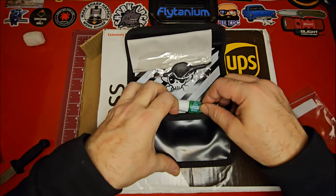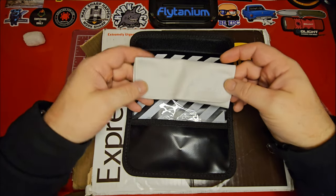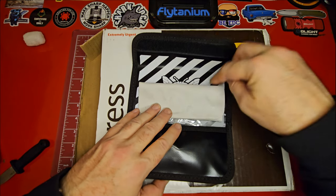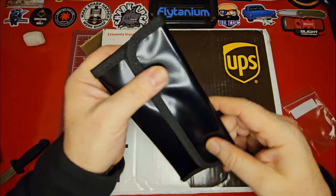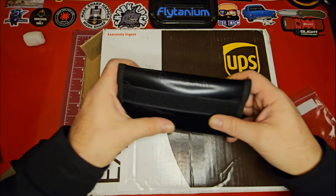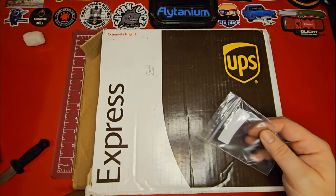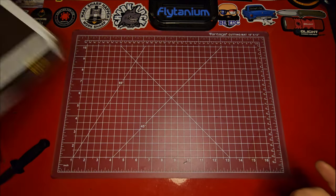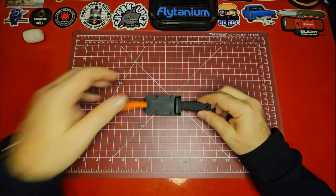That is really cool, and it comes in a nice thick microfiber cloth — I don't know if you can tell how thick that is. The case itself forms a little tray where you can work on your stuff. I'm not sure what the outside is made of — maybe a polypropylene material or something. Anyway, looks like that's all we've got to unbox from our Flytanium giveaway.